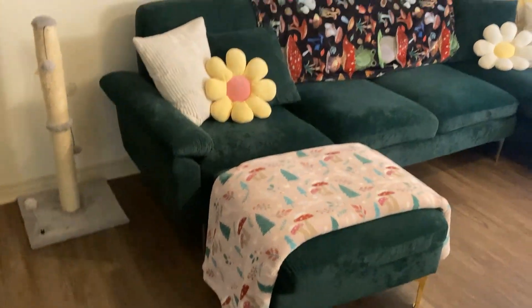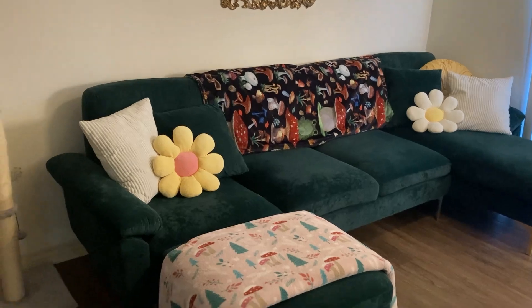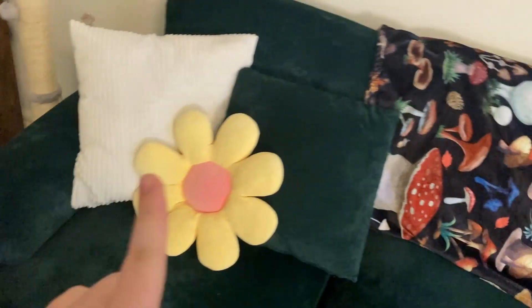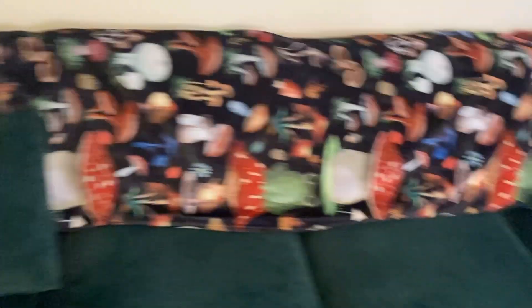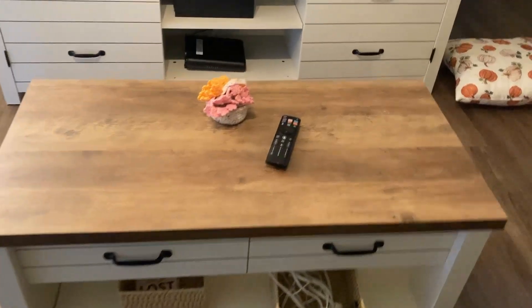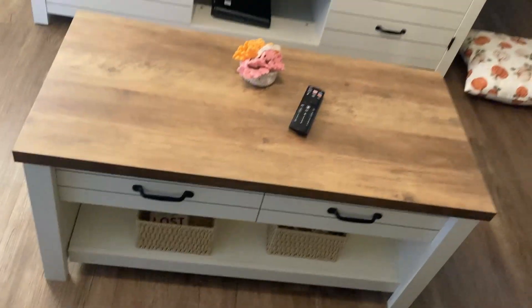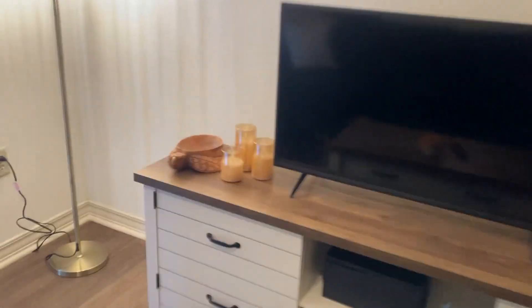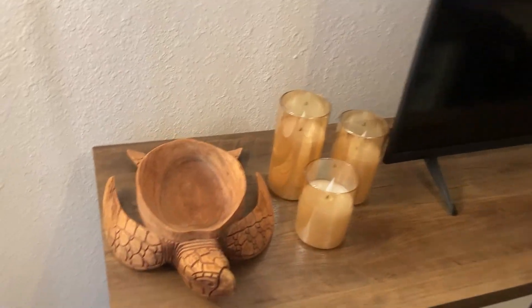I'm going to show you the before and then what we have to decorate with. I don't have a ton of decorations. This is the standard layout — we need two blankets because me and my boyfriend are always arguing over which blanket to use. I'll go ahead and throw some to the side. Turning around, we have the couch, my coffee table, little baskets, and the TV stand setup with a little record player, LED flameless candles, a turtle bowl, and a lamp.